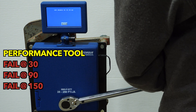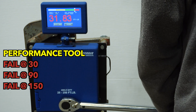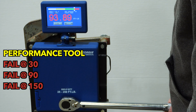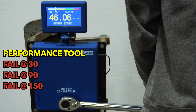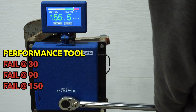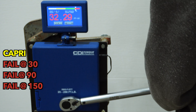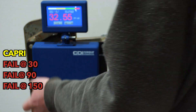Next we have the Performance Tool. Not good, not good at all. Then the Capri at 30 — it's consistent, but it's consistently off.